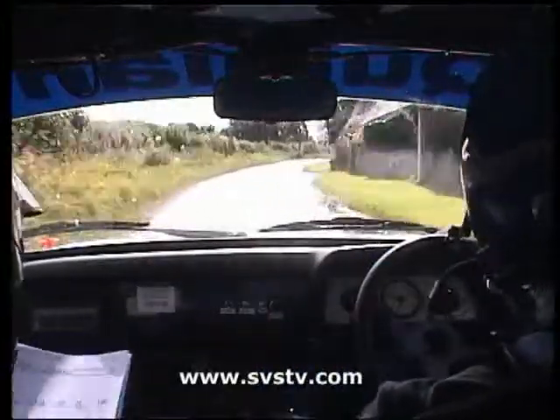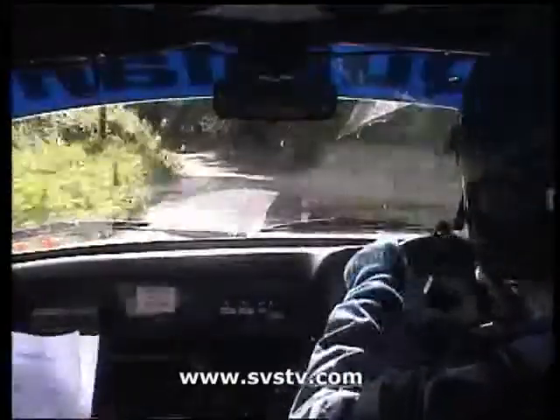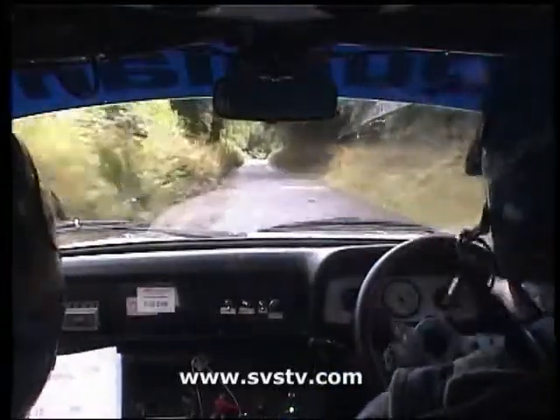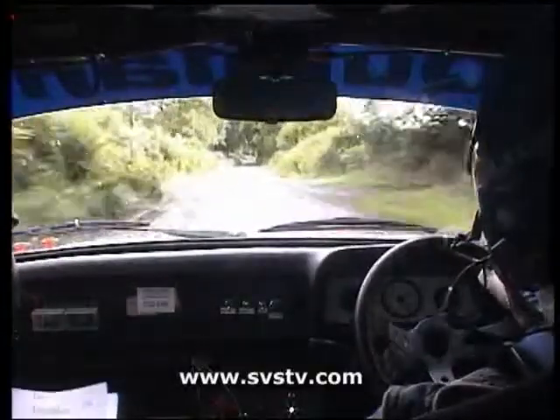Past five left, slippy of wet, past five now, 300, turn square left over bridge, no escape, turn square left over bridge, no escape.